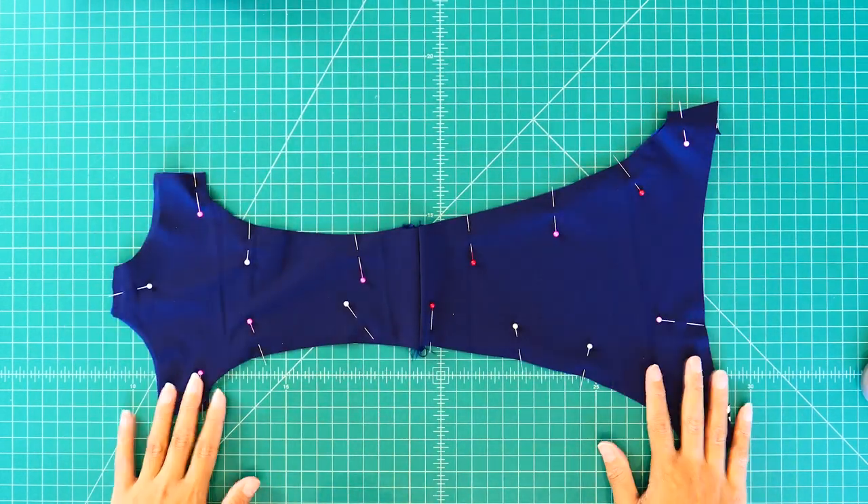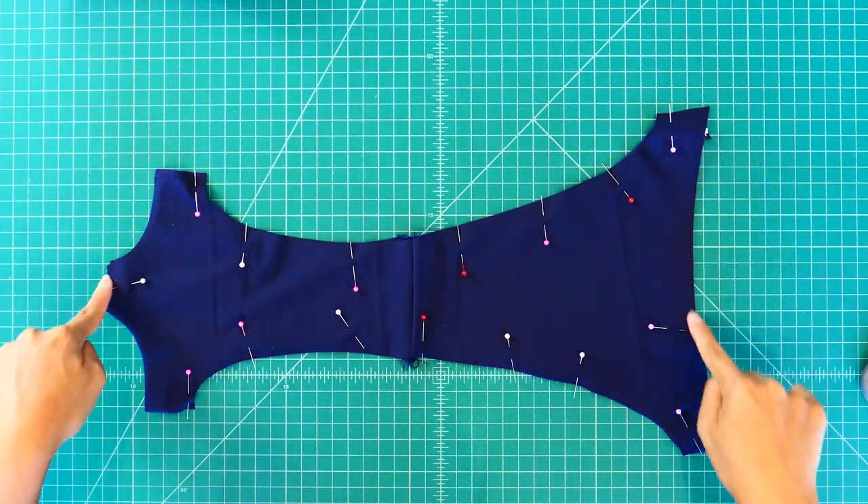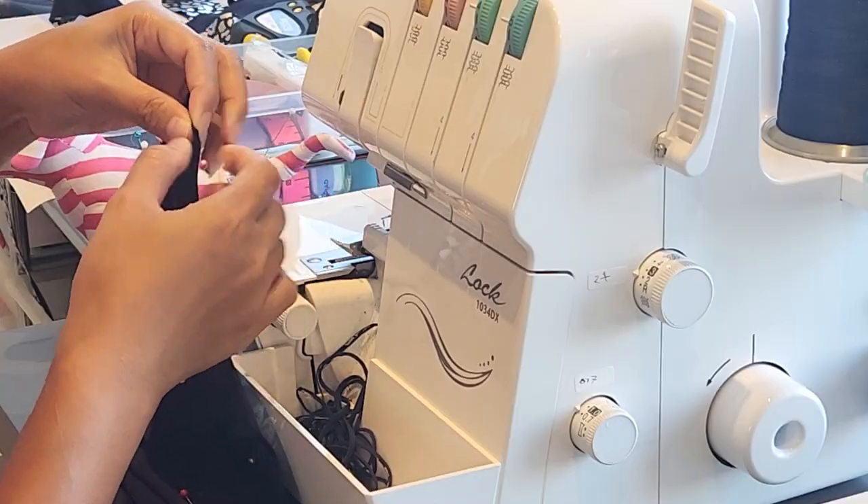I will be using my four-thread overlock stitch, but if you do not have a serger, you can use a zigzag stitch.